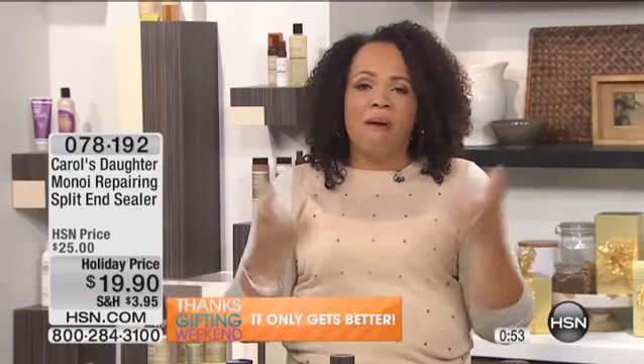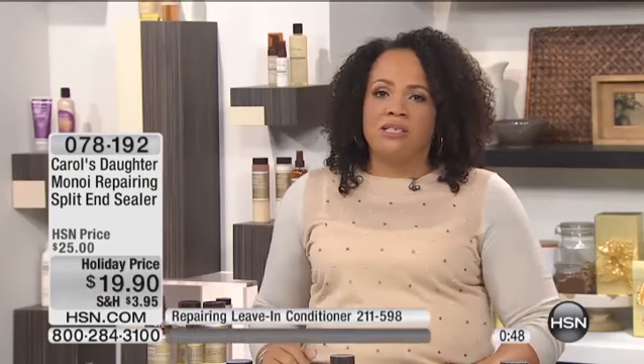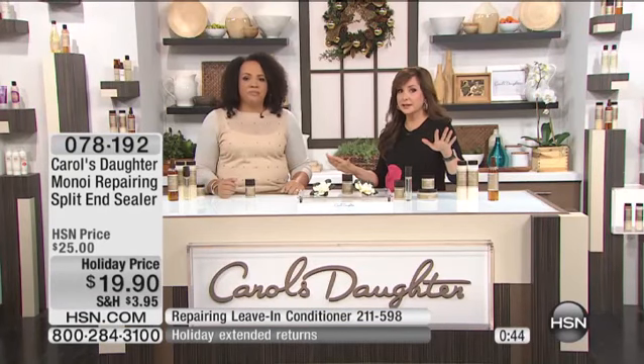You want to protect those split ends, seal them, and stop them from going further. You can do it at a reduced price with the holiday pricing, and it works so phenomenally. You can take this out of the box, go to the mirror, apply it to your hair, and just say, wow, look at what I just did in 10 seconds. Out the door you go. It's amazing.